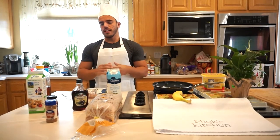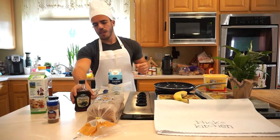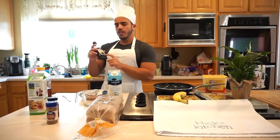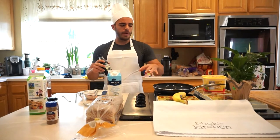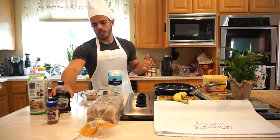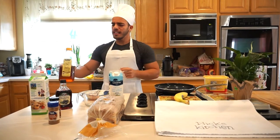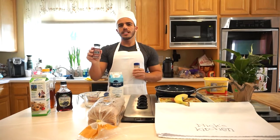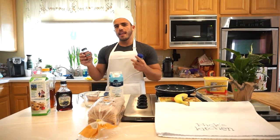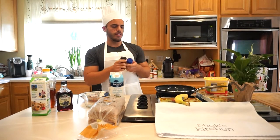Next, we are going to be using some sweeteners. We have a banana, which is one of our natural sweeteners. We have blueberry syrup — if you don't have blueberry syrup, you can use actual blueberries; wash them, put them in the pan and it'll work just as good. I also use a little bit of honey, not too much. And our two spices: pumpkin spice, which is optional but I like the added taste, and ground cinnamon.